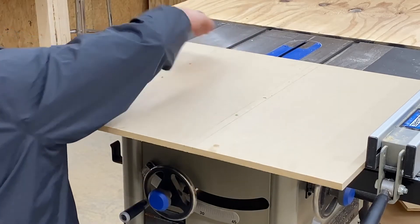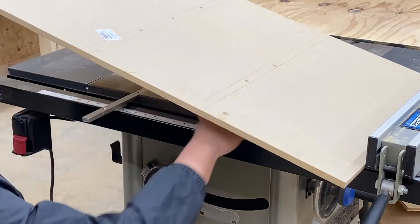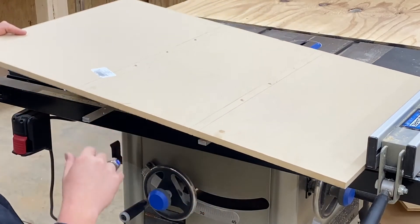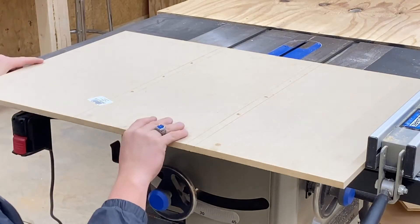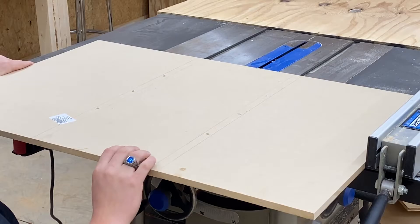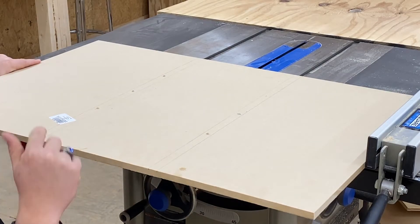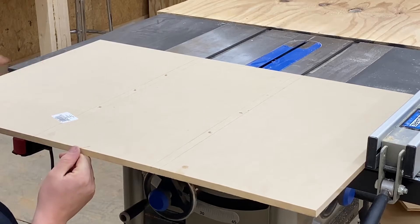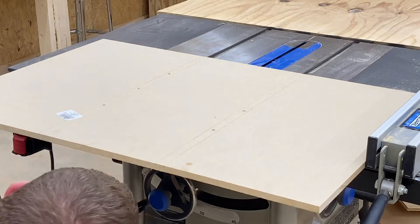With that said, we're going to slide the fixture bars out a little bit but keep them in the grooves, then slide the sled base out. That's going to allow us to get underneath and put the first screw through the fixture bar into the base of the MDF. Now we're going to do the same thing on the other fixture bar.